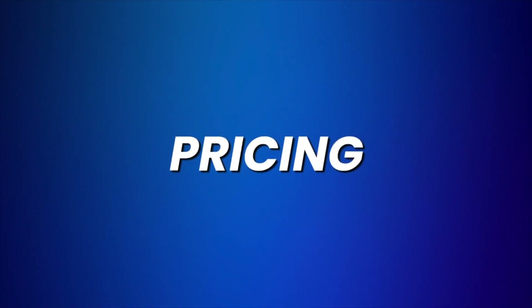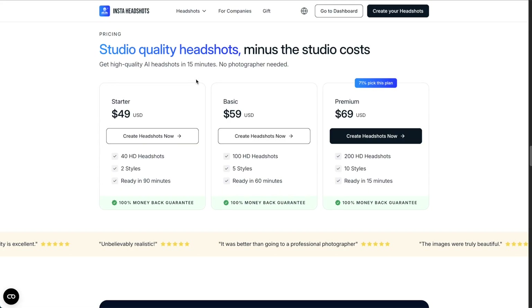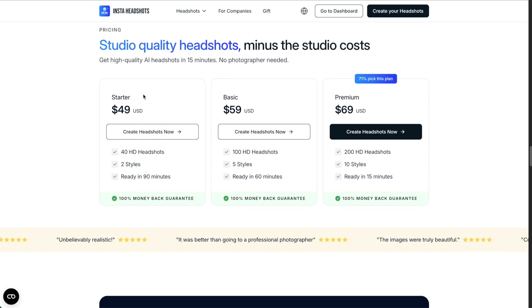On pricing, InstaHeadshots charges $50 for the starter plan and $70 for the premium plan. This is actually the most expensive AI headshot generator I know — the starter plan on similar tools is usually $25 to $35. I'd still recommend going with the basic or premium plan to get 100 or 200 headshots, because with more headshots you'll end up with 10 to 20 really good ones you can actually use.